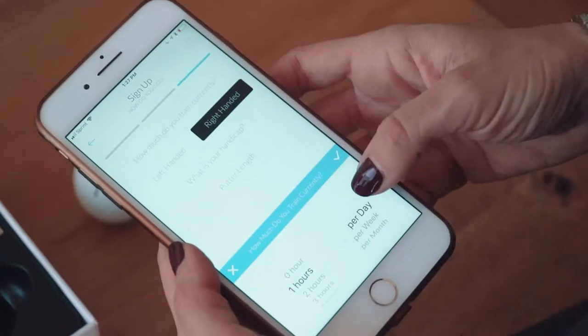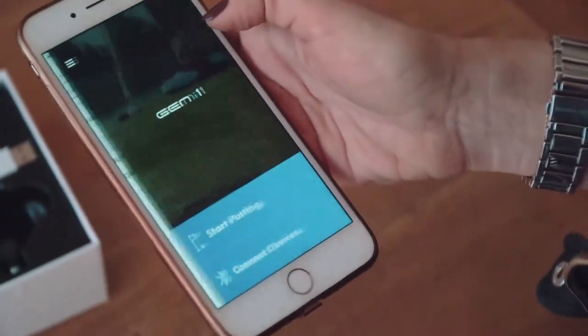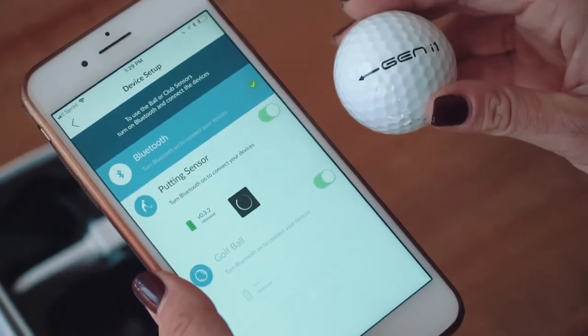Start by downloading the app and creating a profile by filling in some basic information. Once the profile is created, make sure that your Bluetooth is on and click the Connect Devices tab. Connect your putter sensor first, and then your Gen i1 golf ball.